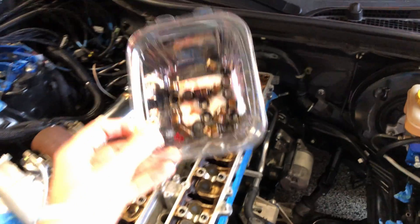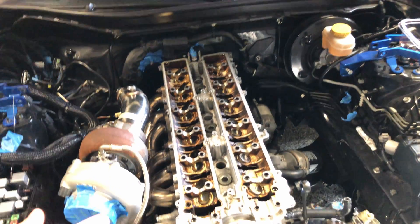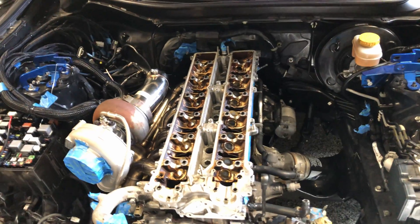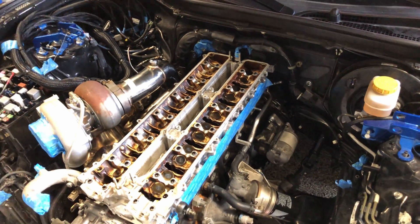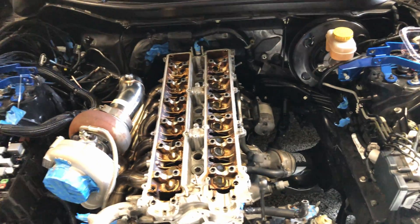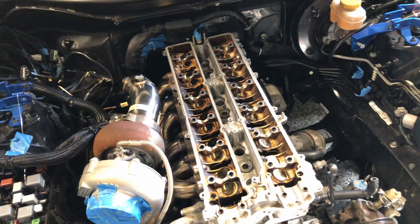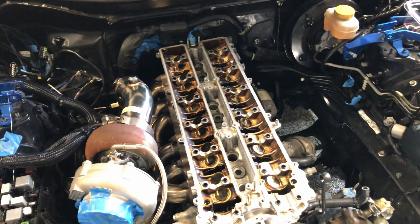24 valve seals later, the job is completed. Thank you very much for watching — I hope you enjoyed it and learned something. Please let me know in the comments what you want to see in the near future on the channel, because I really want to build this as a close two-way community. Thank you very much, god bless you, peace out.